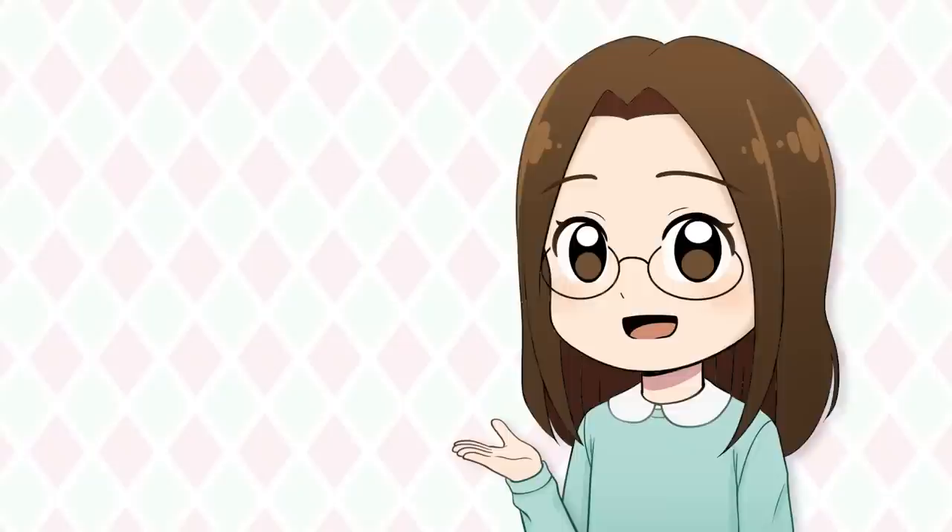Hello everyone! In this week's video, I'm drawing things I don't usually want to draw because I stink at drawing them.